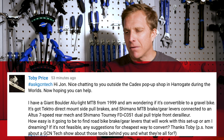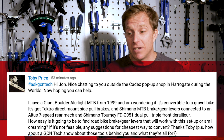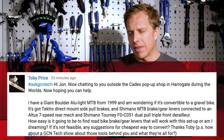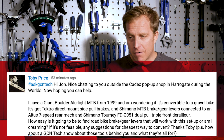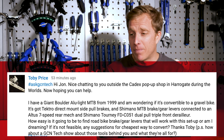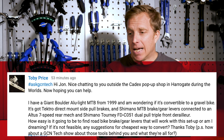It's got tetra direct mount cycle brakes — so V-brakes — and Shimano mountain bike gear levers connected to an Altus 7-speed rear mech and Shimano Tourney triple front derailleur, dual pull as well, so presumably it can be pulled from the bottom or top depending on cable routing. Very versatile. How easy is it going to be to find road bike brake and gear levers that will work with this setup, or am I dreaming? I think you might be.